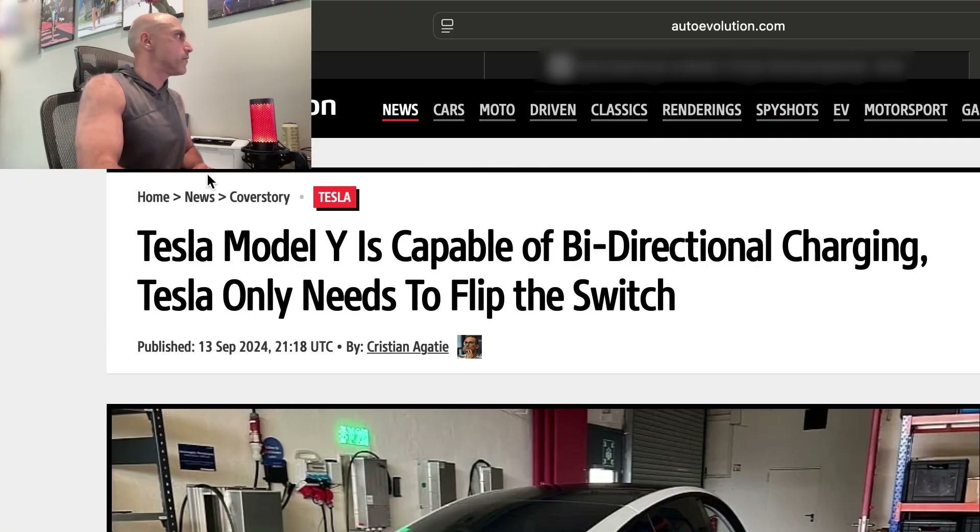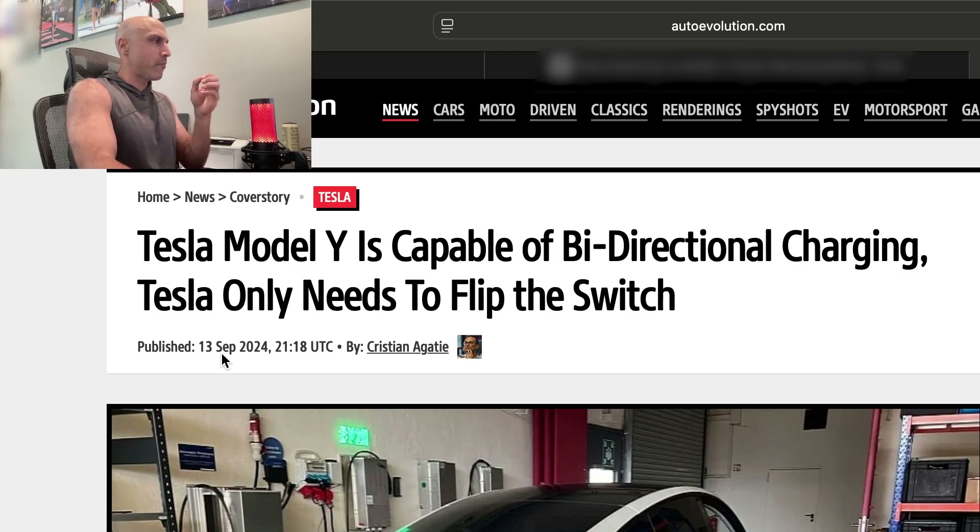And I'm sure many other people would as well. I found an article online from Auto Evolution, dated September 13th, 2024. It turns out I'm not the only one who's excited for bi-directional charging and wishes bi-directional charging was available on every Tesla vehicle.